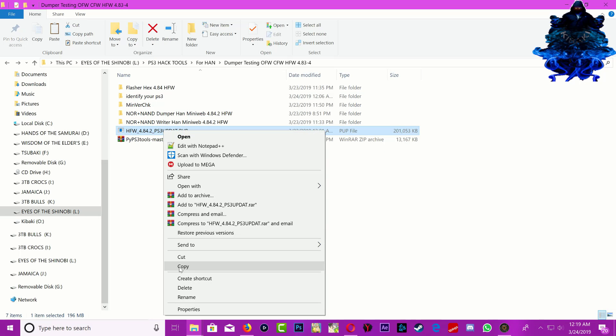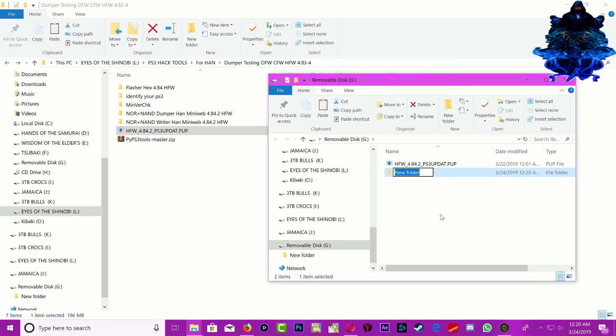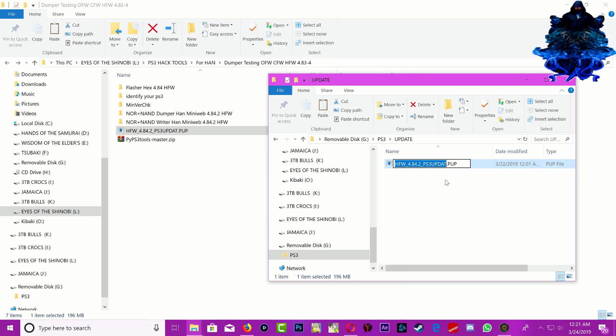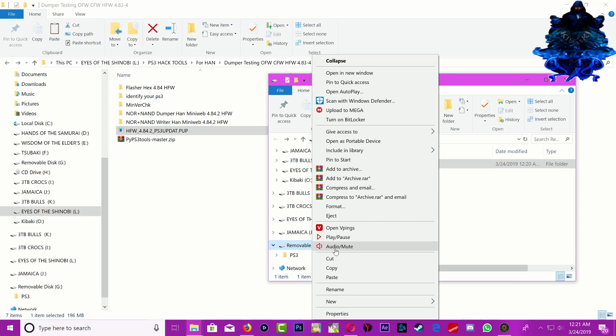Now copy the hybrid firmware over to your USB stick. Right-click and create a new folder, call it PS3. Drag the update inside there, go inside it, create another folder called UPDATE, drag the folder inside, go inside and rename the file the exact same way. Then plug this into your PS3 and we're going to update to the hybrid firmware. Keep in mind that you should be on the hybrid firmware before you can proceed. Eject the USB stick and let's update with the hybrid firmware.